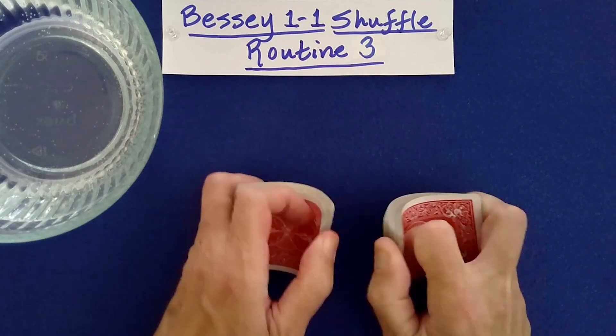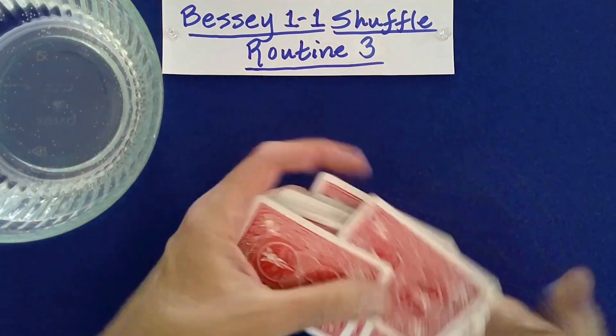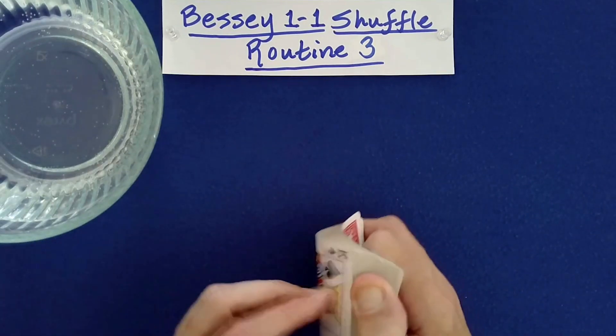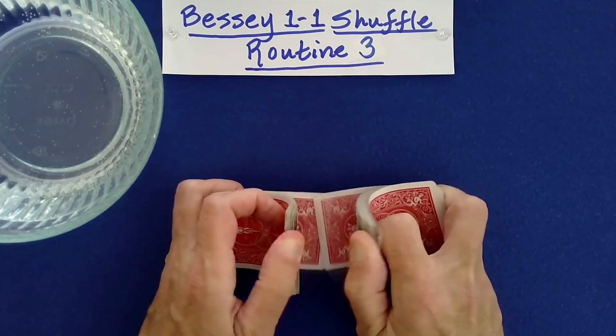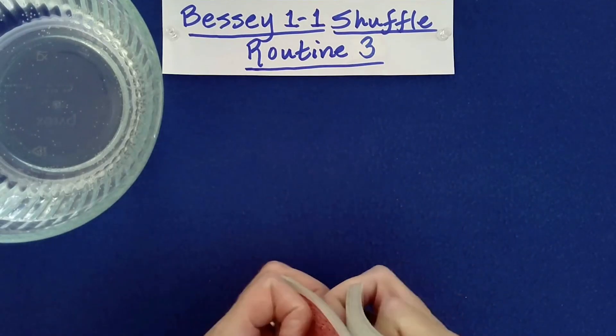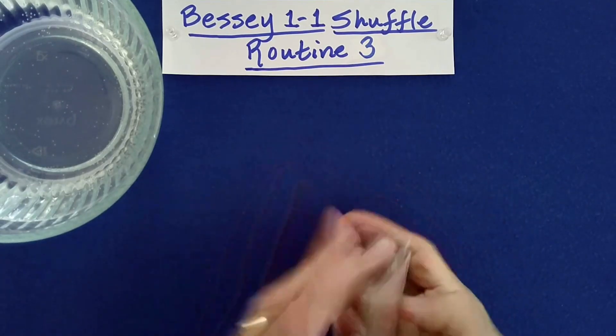This is the third and final routine in this little series devoted to a magical shuffle called the Bessie 1-1 shuffle. Within this shuffle, we'll talk about the mathematics behind all of this, all three routines.